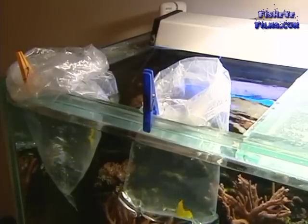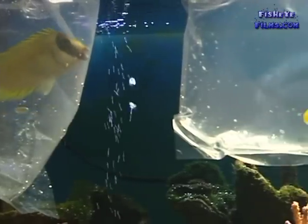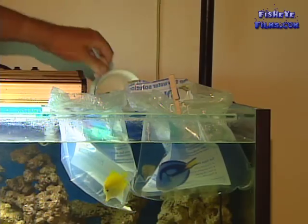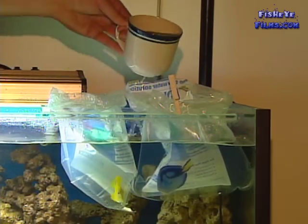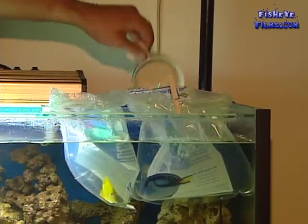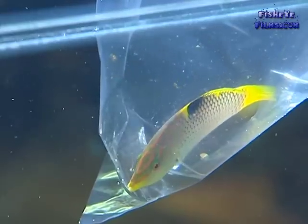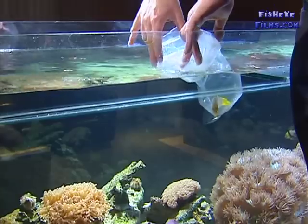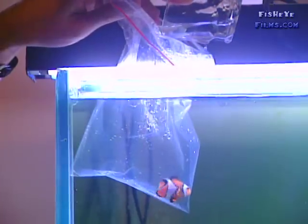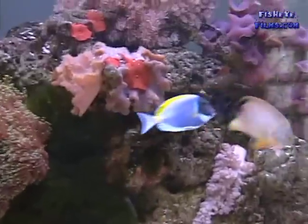Once you've had the fish floating for about 15 minutes, check the pH, salt level, and temperature of the water in the bag and make sure that it's the same as the water in the tank. What we then do is scoop a bit of water out of the tank into the bag and allow the fish five minutes to get used to that. Repeat this approximately three times or until your salt level, temperature, and pH are very similar in the aquarium to the bag.